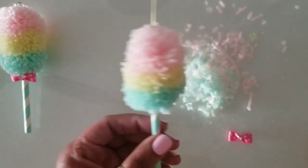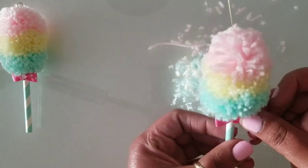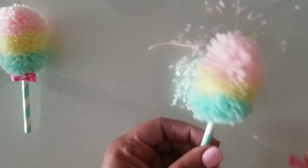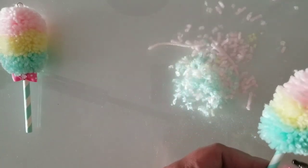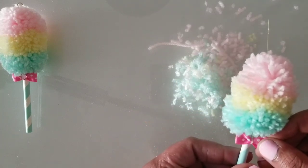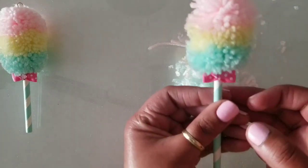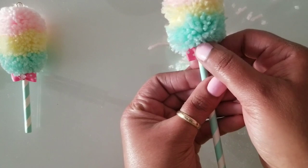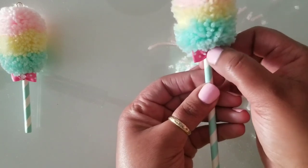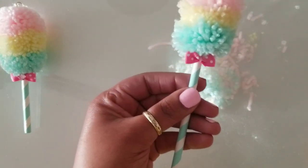It's pretty easy, right? A couple of steps to get it completely done but pretty simple. I'll go ahead and glue my little bow on right there, right under the bottom. Then I'll go ahead and put my little gem on there in the center.